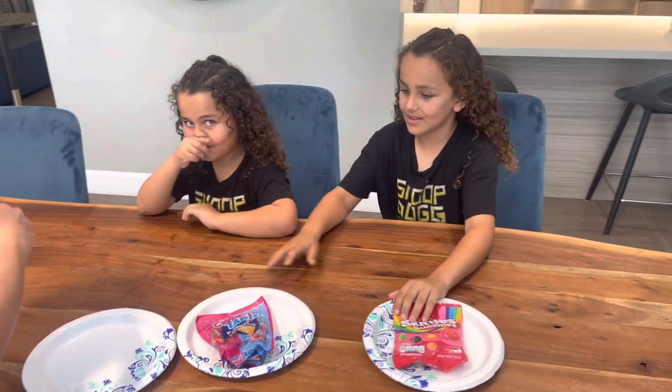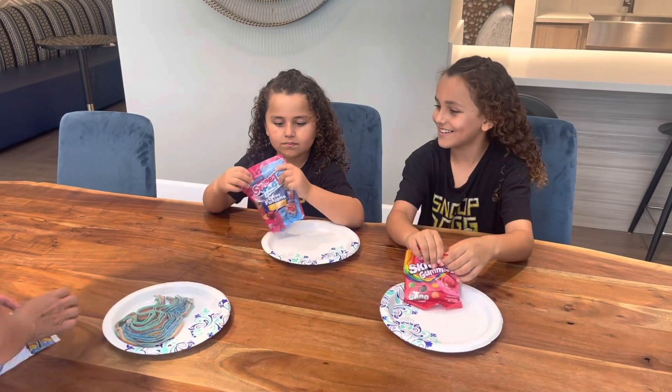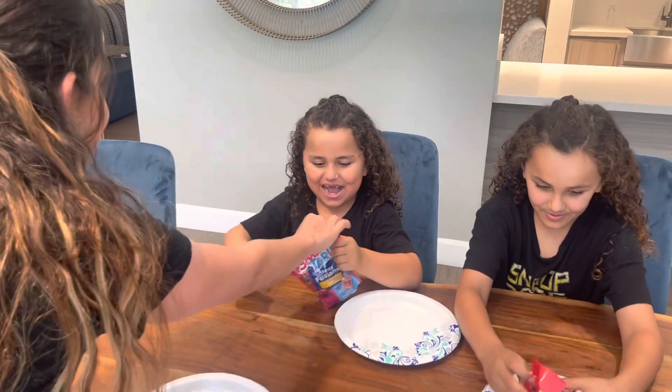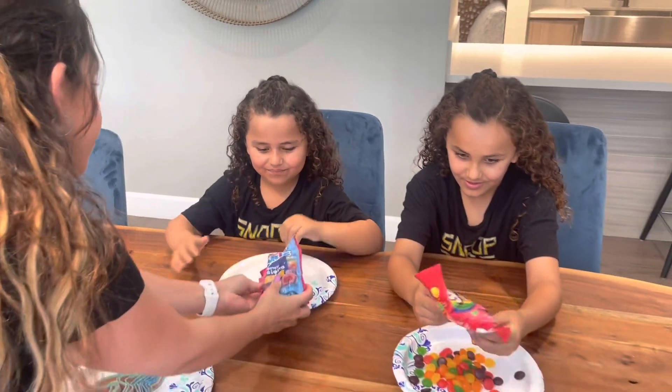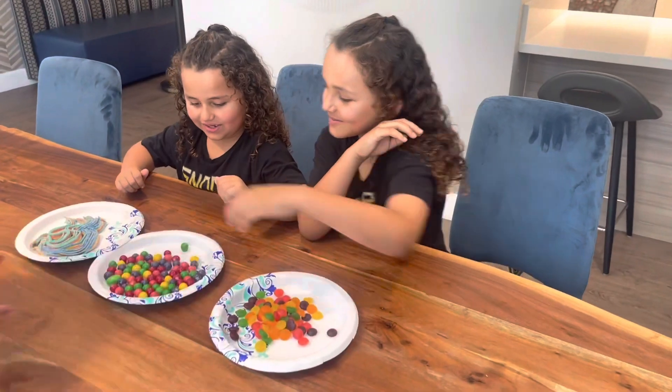Let's open them. I'm going to put them on here. Oh, those look like that! I want to try it. This is a lot. This is a good skill. Those are so yummy.